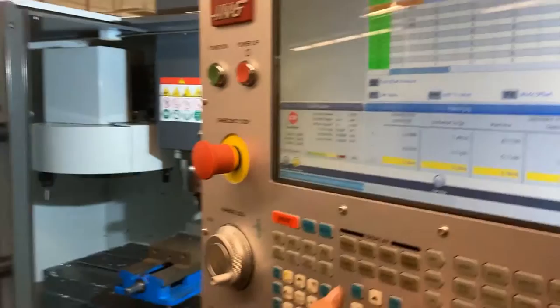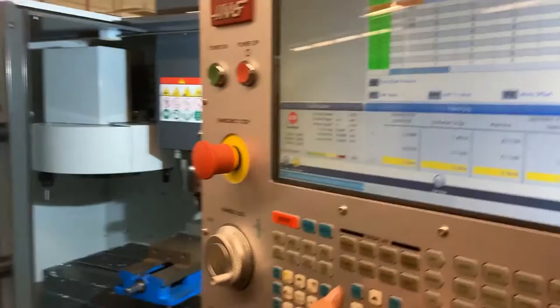All of our axes are zeroed. Next we just need to pull up the code and run the program.